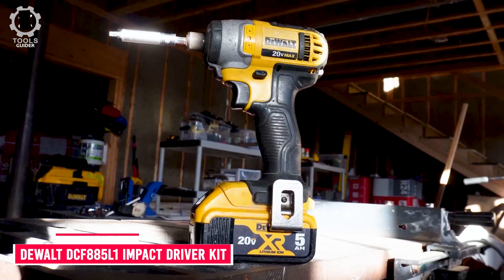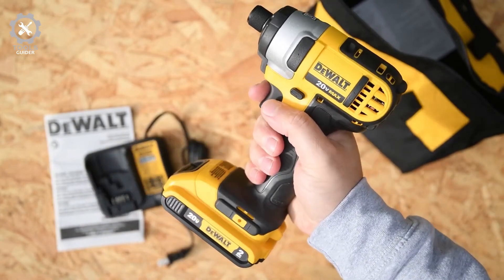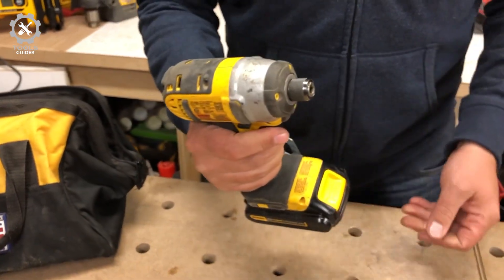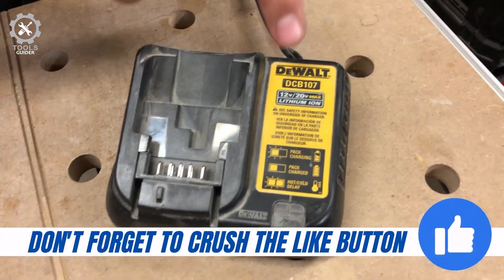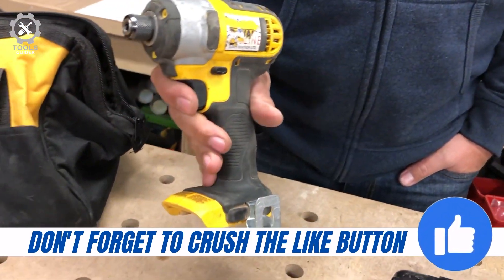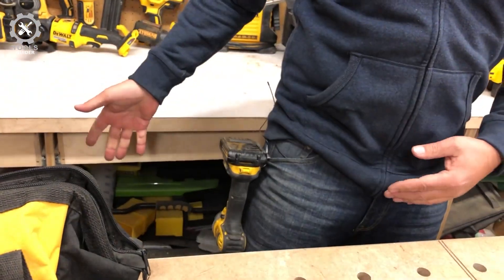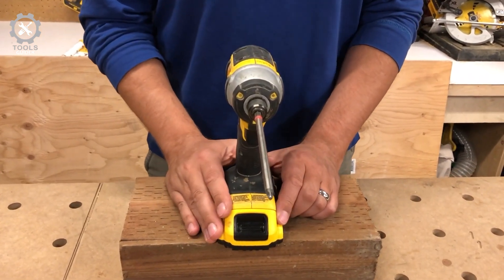Number 2: DEWALT DCF885L1. The DEWALT DCF885L1 comes with a drill and impact driver, covering most fastening needs around your house or yard. Both devices offer a comfortable grip due to ergonomically designed handles and are compatible with most quarter-inch hex shanks. The included charger will recharge the 20-volt battery in a couple of hours. Both tools are reasonably compact, making them perfect for situations where fasteners are difficult to reach. The included impact driver provides up to 1,700 inch-pounds of torque and two speed settings. The set also includes two 20-volt batteries and a carrying bag.